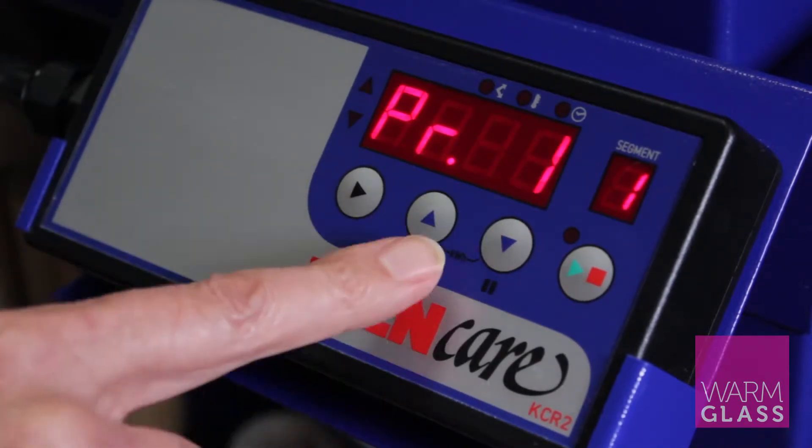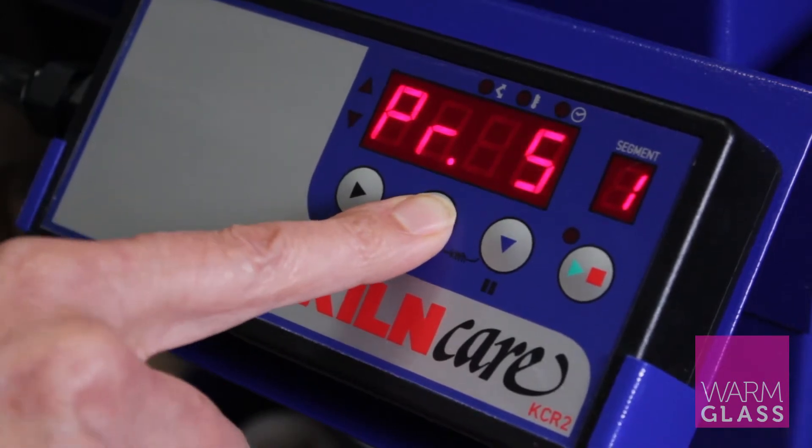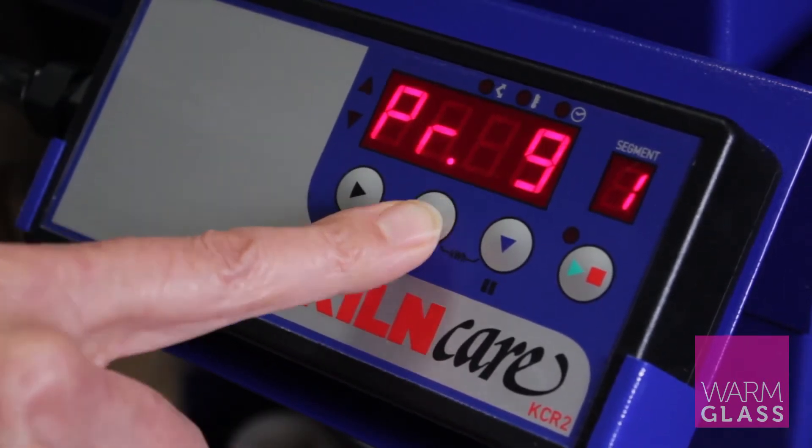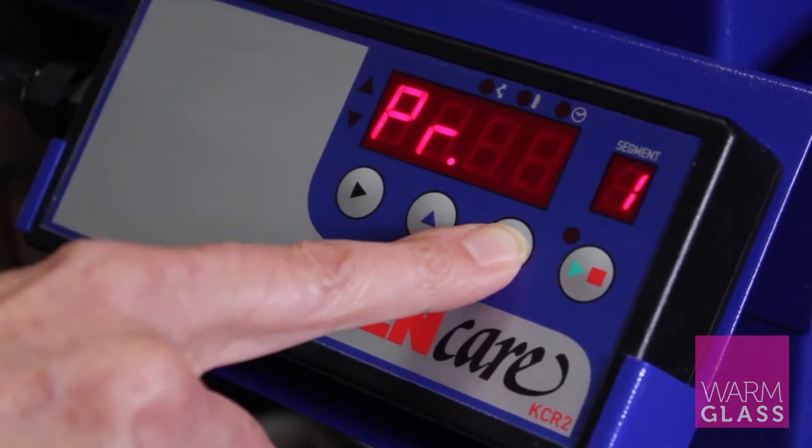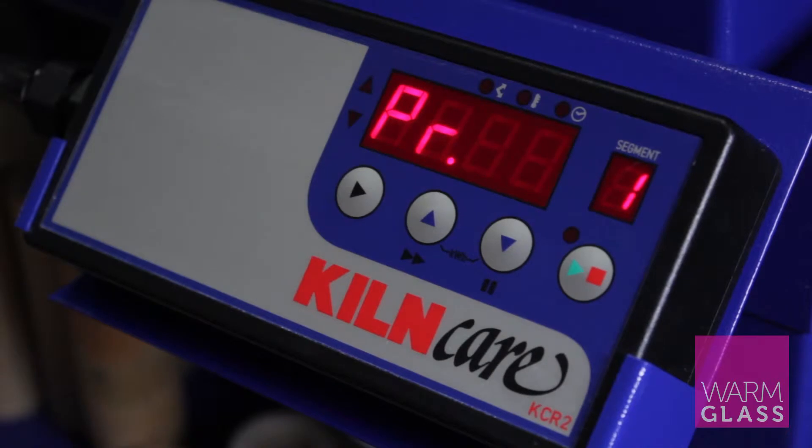If you press the up button you can go through all the different programs for this kiln. Each one has got a different program set into it by KilnCare, and you'll find that in the information with the kiln.